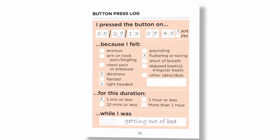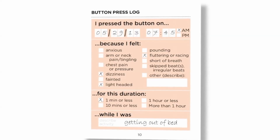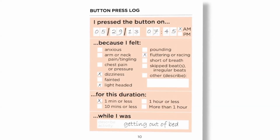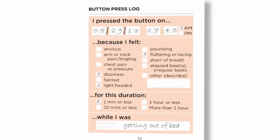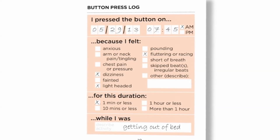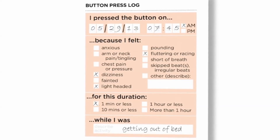When the patient feels a symptom, the most important thing for them to do is to press the button. After they press the button, we want them to go to the button press log and enter the date and time, what they felt, how long it lasted, and what they were doing. Writing in the log should not be considered a substitute for pressing the Zeo button.